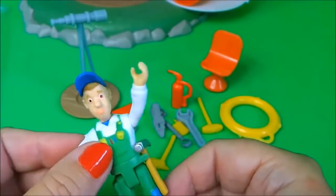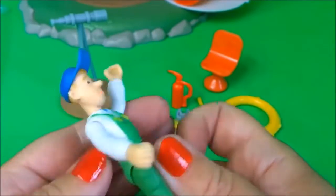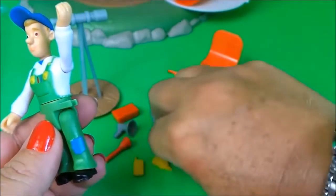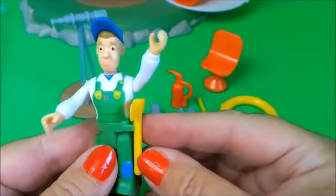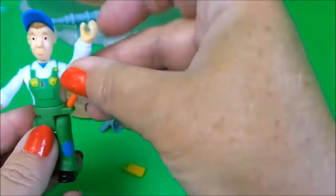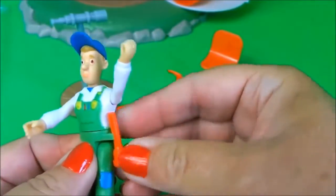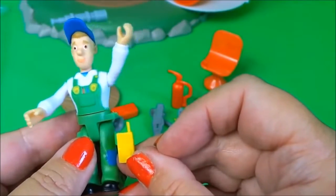He has a little grip on his belt there so he can put different toys there. He also pivots from the waist. His hat doesn't come off, but he can put different tools in his belt. So that's the hammer, he's got an axe there that you can use, there's a torch that will probably go in there as well — fantastic! And there's a little walkie talkie.